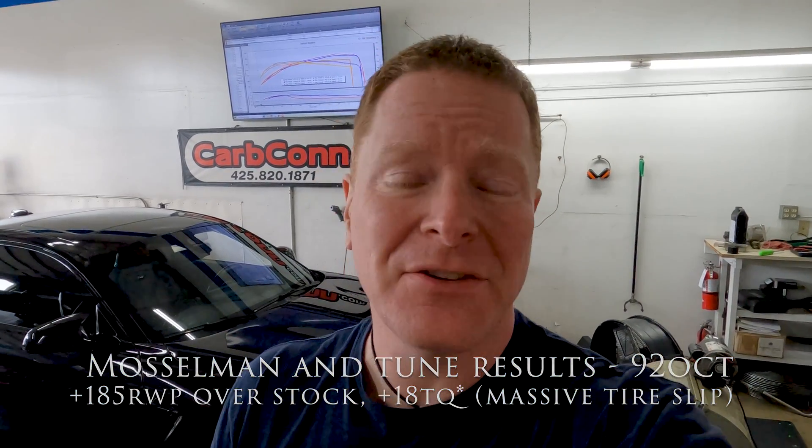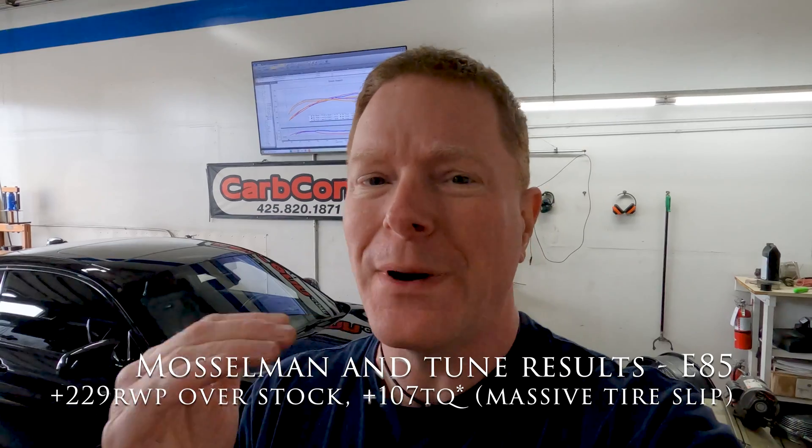All done here at Carbcon today — what a fantastic experience, and working with Kerry Jordan is always a pleasure. These Mosselman turbos have done a phenomenal job. Whenever you go through upgrades like this, you have to work your way through the systems. In this case today, it definitely showed that the shortcoming right now for me is going to be fuel — the OEM high pressure fuel pump. Kerry is so good that we hit that ceiling really quick of what that fuel pump could support, so we backed down a little bit. He's looking for reliable, consistent power throughout the entire range every time, not that one big number that puts your motor and your investment at risk.